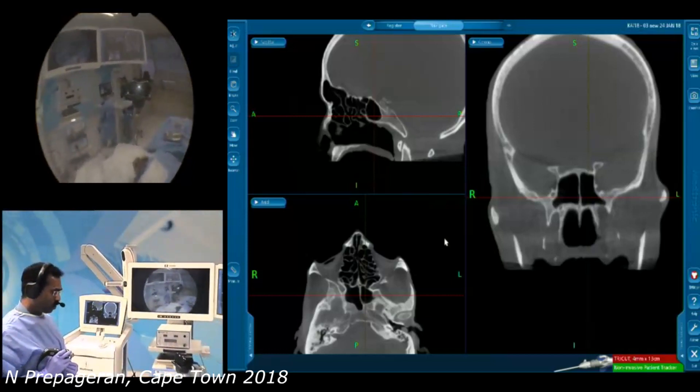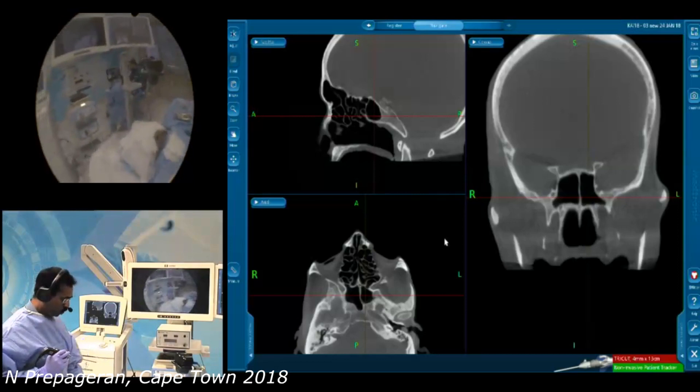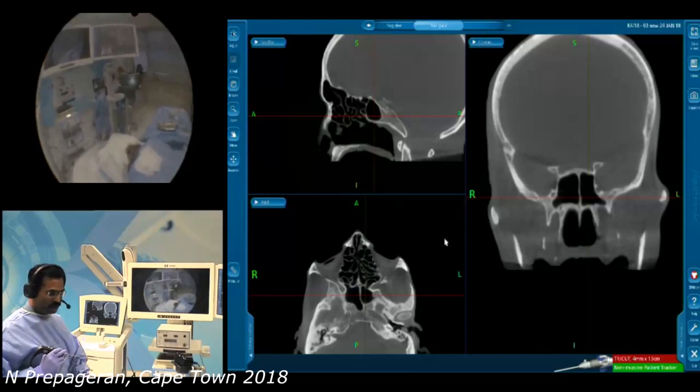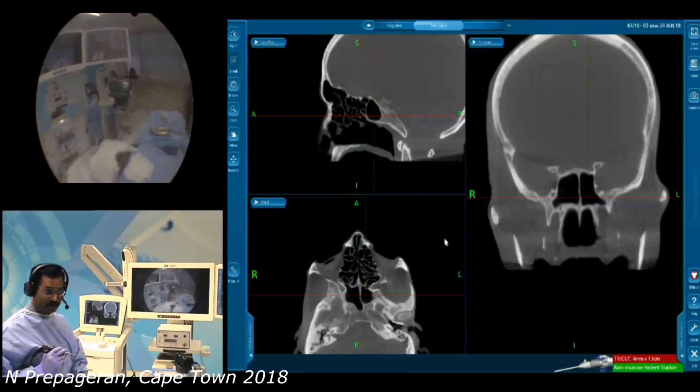The idea is for us not to have any injury because of surgery. So, if we stand, we want to make sure that the table is at the same height as our waist — not the height of the assistant or the scrubbers, but at our waist. That's number one.